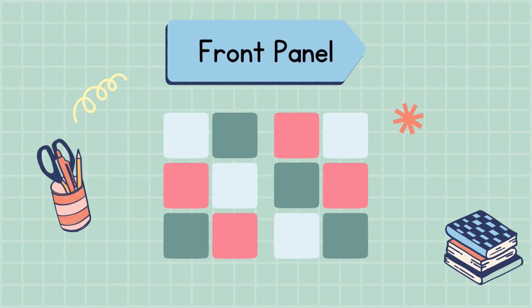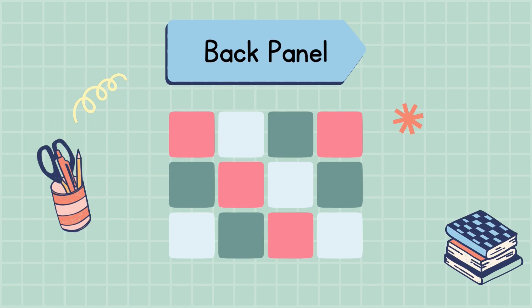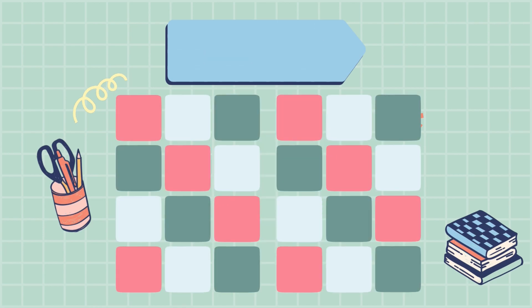You can see in the front panel I'm using 12 granny squares. Same for the back panel. And for the sleeve, I'm using 24 cm.